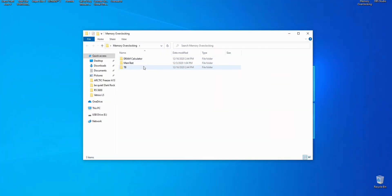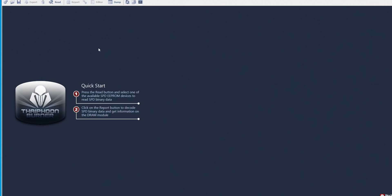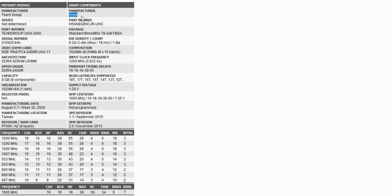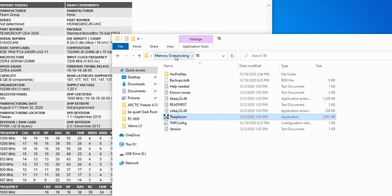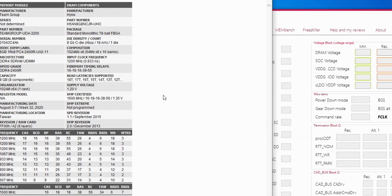The first thing we are going to want to do is run Thaiphoon Burner, then head to the top left, hit the read button and click either one to read the stats on your memory kit. From this list of stats, you're going to need to find your rank, the maker of your die, and your die type. For the Team Group kit I have here today, we can see that it's single rank, made by Hynix, and it's a C die.